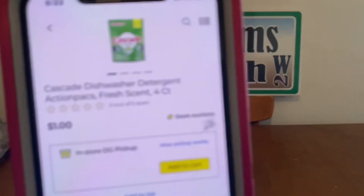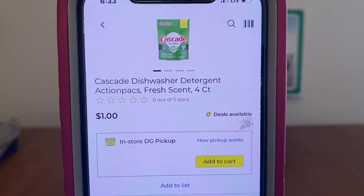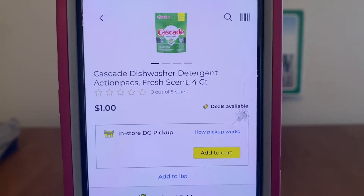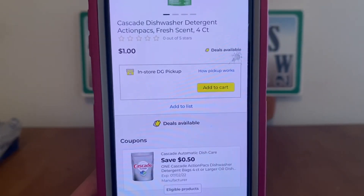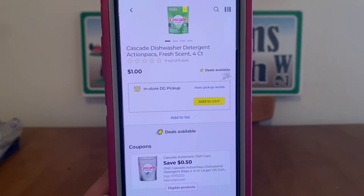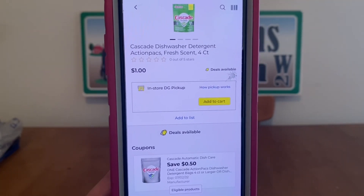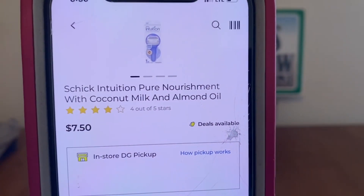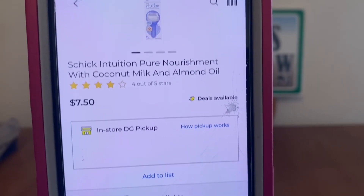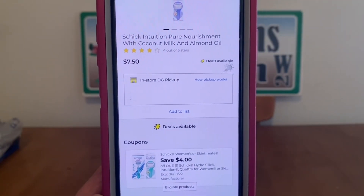We've got the Cascade Dishwasher Detergent Action Packs — the 4-count bag for $1. This is not a glitch; it does attach because it says four-count or larger, $0.50 off, making it $0.50 out-of-pocket — excellent deal. We've got the Schick Intuition Razor at $7.50, $4 digital, $3.50 out-of-pocket.